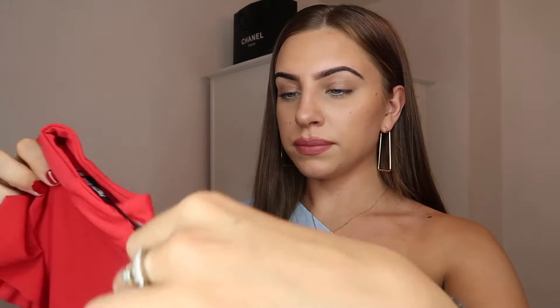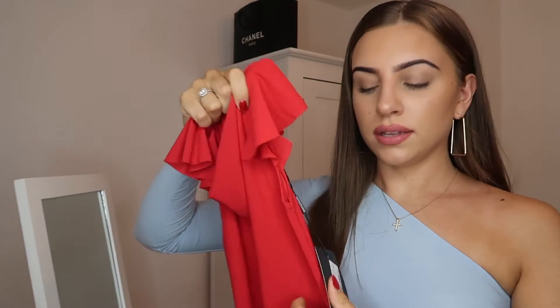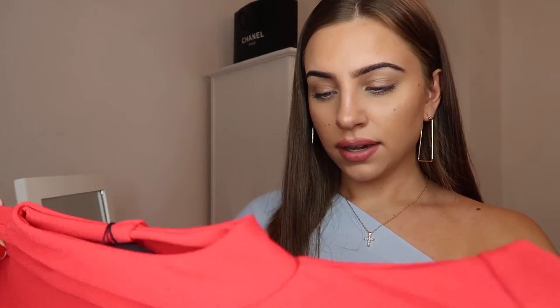Moving on to dress number two — this is the red high neck cap sleeve bodycon dress, and I got this in a size 10. It's got frilly sleeves. I feel like it's going to be the same problem — it's going to be see-through and too short. But let's see, it might actually be a really nice dress.